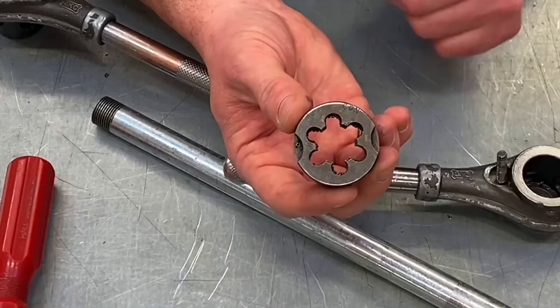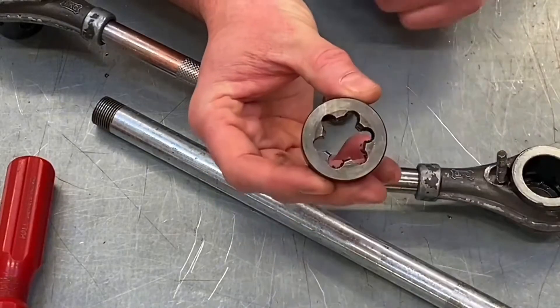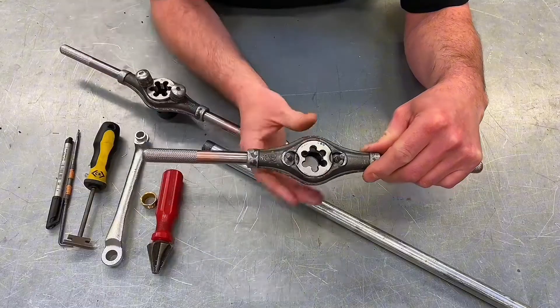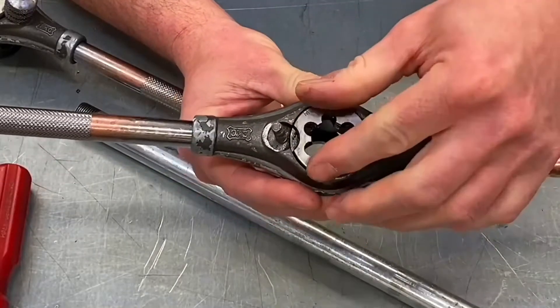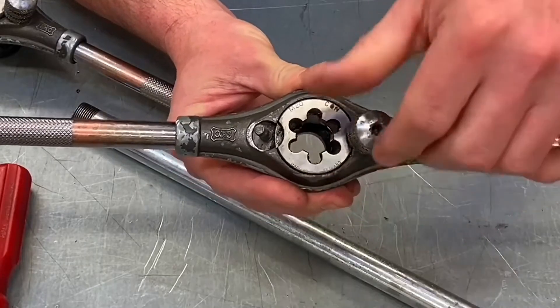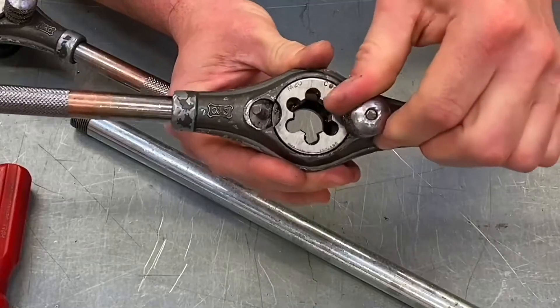You'll notice it has two little recesses, and it's really important we get those the right way around. On the back side there are no recesses. When we pull it up into position and drop it in, we can see our two recesses lining up with the bolts themselves, and then we just wind down the nuts — these are not tightened with a pair of grips, just tightened by hand.